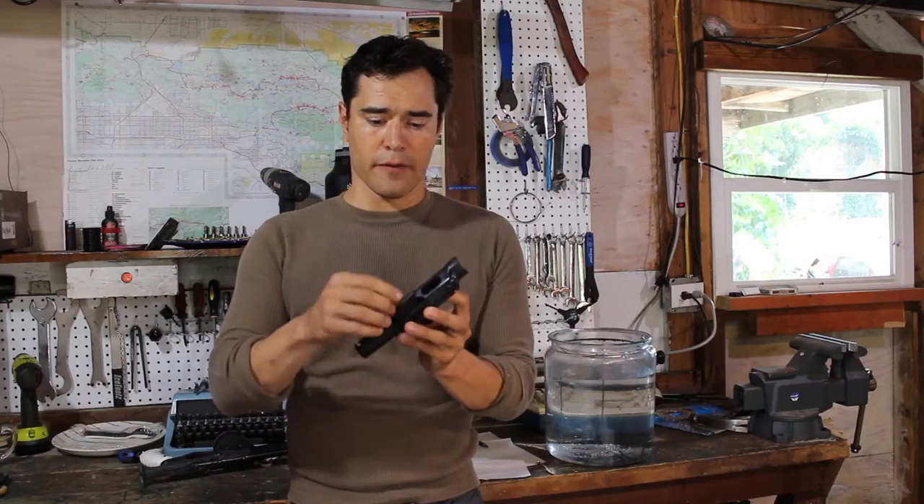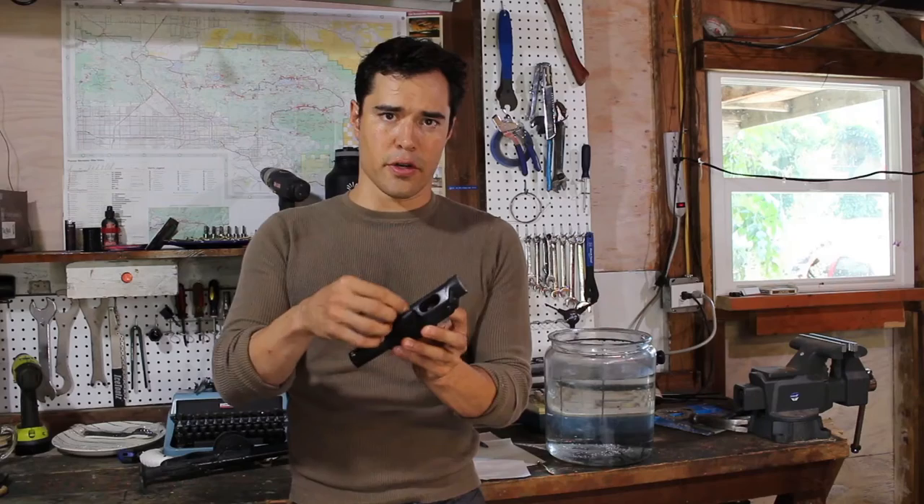To turn it on, you're going to flip this switch to the right, and you turn to the left to turn it off.